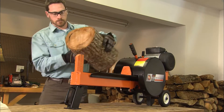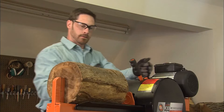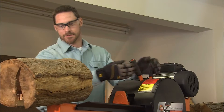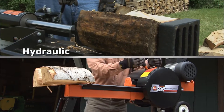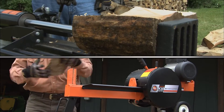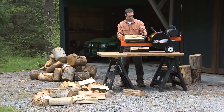The K10 has twice the power of any log splitter its size and will easily out-split any 10-ton hydraulic unit. Plus, it's six times faster than hydraulic machines, and the RAM retracts automatically for quick reloading, so the splitter is ready for the next log as soon as you are.